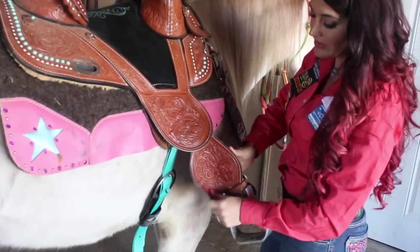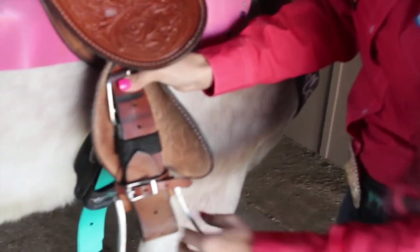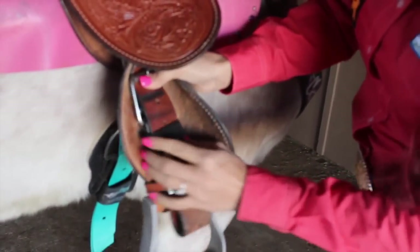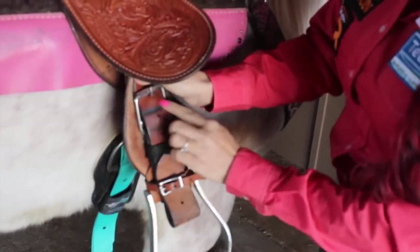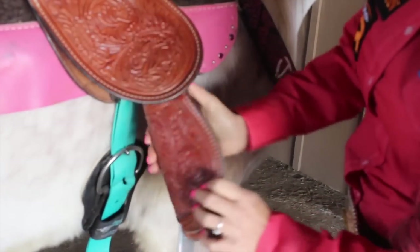Then you really want to check your wear leathers, your stirrup fenders, and your keepers. Make sure that your keepers are in place, that these are adjusted and that your holes look good — that these aren't worn out and really trying to go somewhere. That's super important.